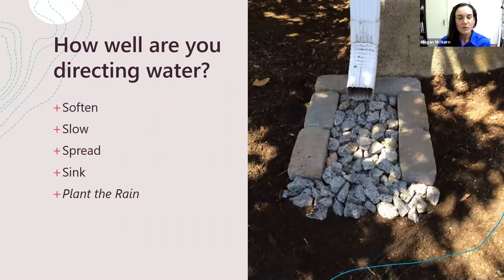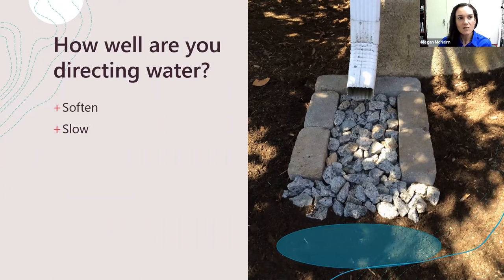Here we've got a better situation. Every downspout can be different. This one is definitely softening the water and slowing it somewhat through the coarseness of all these rocks, but it's not really doing much else. Because there's mulch at the end of this rock run, it's just moving the power of water to that section where it's likely to scour a hole. You could improve this situation by putting some plants here to create a little opportunity for that water to be absorbed by some green — and then you win back some points by planting the rain.